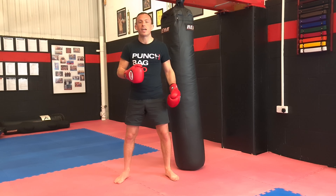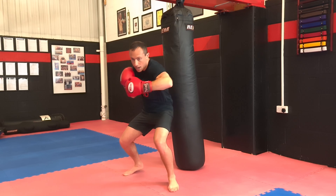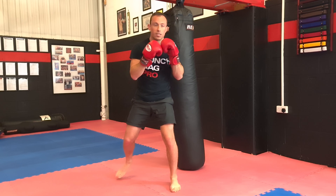Combination number seven — going to be working four hooks to the body and then a double roll. So we go left, right, left, right, roll, roll. You can roll the same way or you can roll the other way. It's totally up to you on this one.